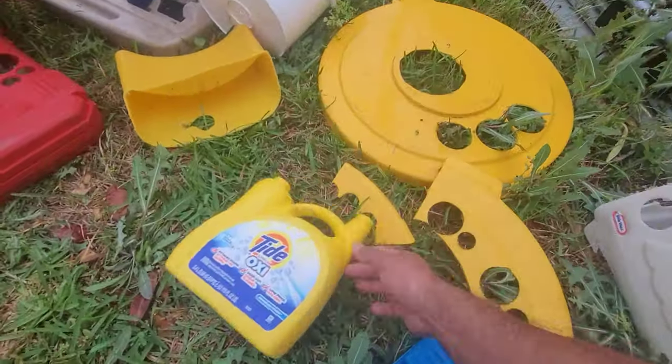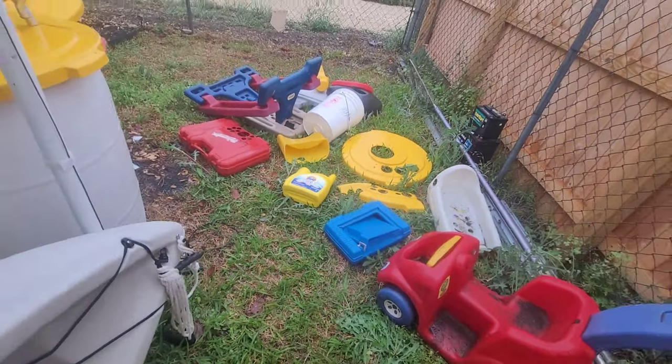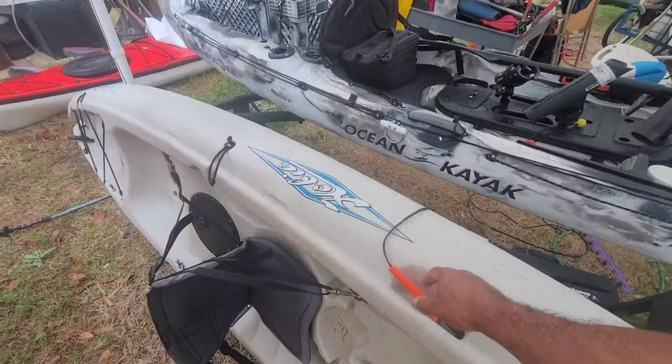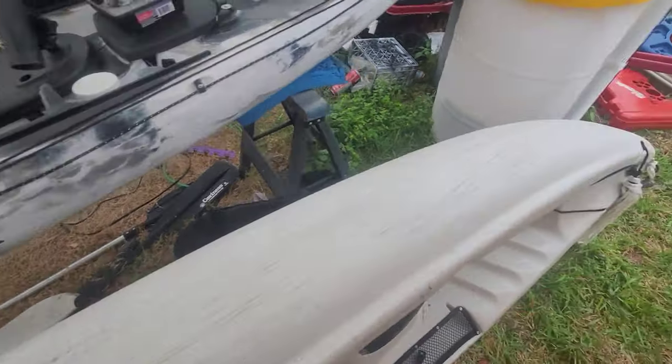I prefer using small strips. You can see what's left of this trash can lid — that's how much I've used on Pelican kayaks, other yellow kayaks, and Ocean Kayaks. It's almost the right color match.